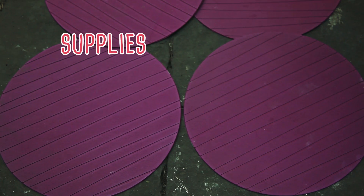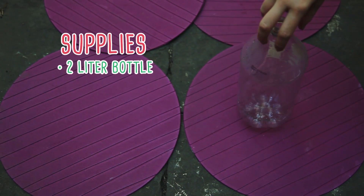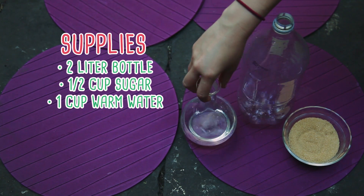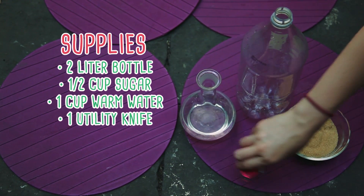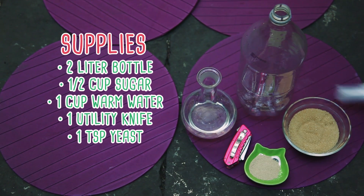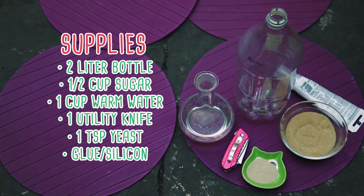Now for this project you are going to need a 2-liter plastic bottle, a half cup of sugar, 1 cup of lukewarm water, a utility knife with adult supervision of course, a teaspoon of yeast, and glue or molding silicone.